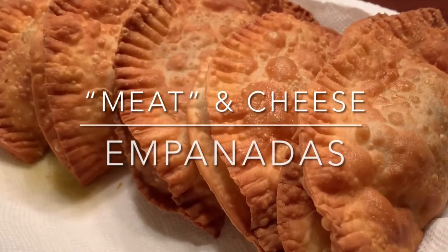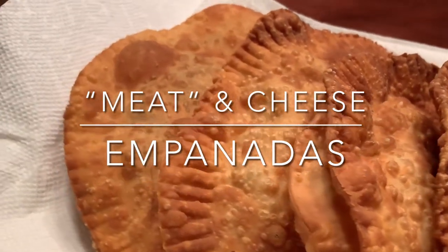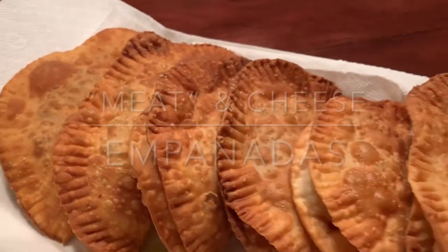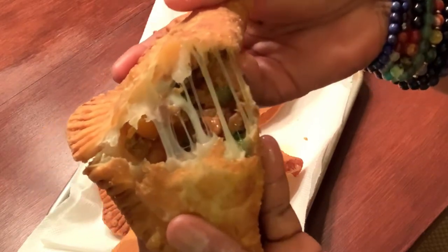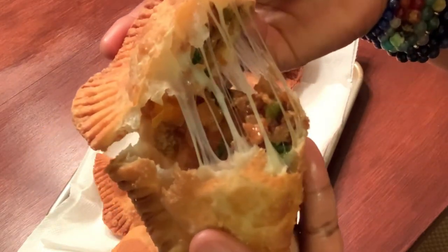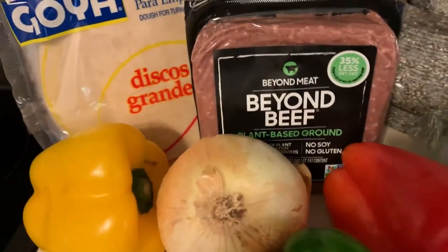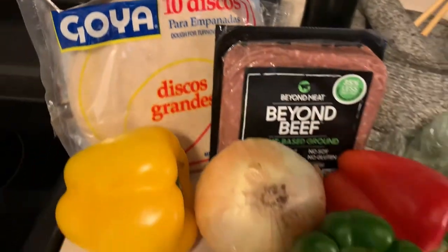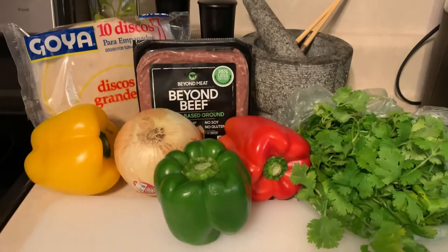Hey, what's up, welcome to More AJ. I'm AJ Moore and today I'm going to show you how I make these quote unquote meat and cheese empanadas. They are so delicious — flaky, crispy, the filling is delicious. I'm going to make a totally vegan version and a vegetarian version, and I'm using Goya brand empanada dough.